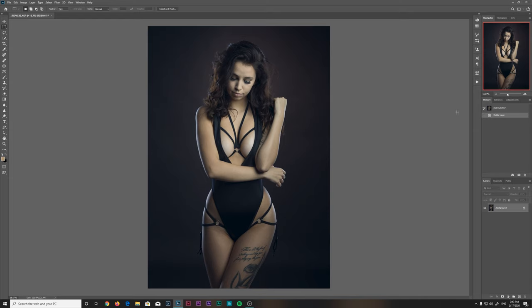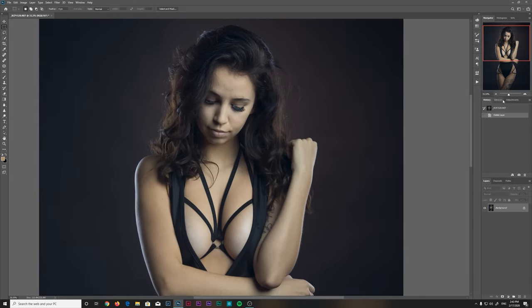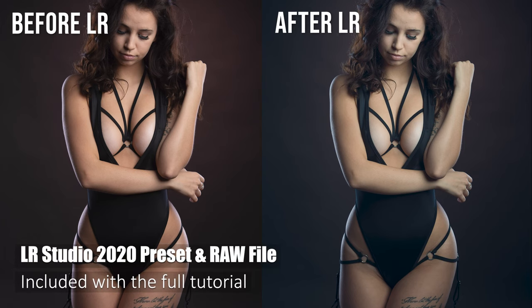Hi everyone. Here's one of my photos that I just loaded up directly from Lightroom into Photoshop. Before I get started, I want to show you the actual RAW file versus the developed Lightroom file. Anyone who purchases this video will receive the preset I used exactly for this file. I'll also include the RAW file itself, which is something I would rarely ever do, so you'll be able to try Lightroom and Photoshop on the exact same file.